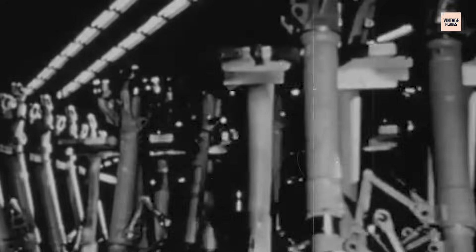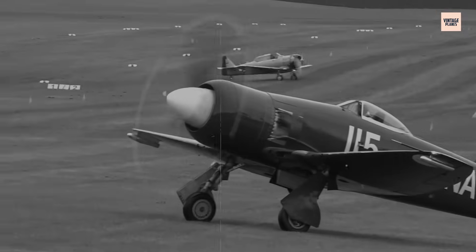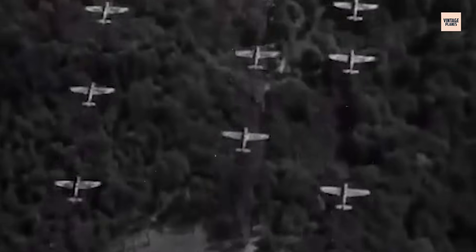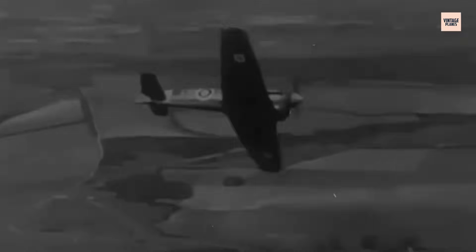Sleeve valves demanded manufacturing precision few factories could sustain at wartime speed; the compact design left little margin for cooling, and the sheer mechanical density made servicing a nightmare. Still, the promise outweighed the fear. Napier's engineers pushed ahead, racing against the gathering storm over Europe. The Sabre was not just an engine — it was a strategic gamble. If it worked, it could power aircraft capable of changing the course of air combat. If it failed, Britain risked pouring scarce resources into a machine that might never survive the front lines.